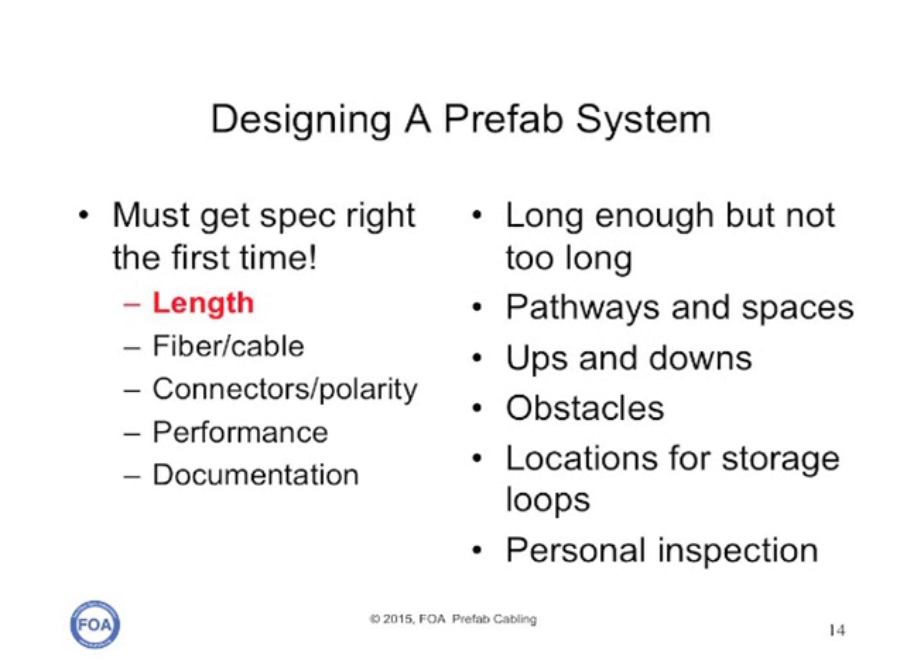Let's start with the length. You want the cable plant to be long enough but not too long. If it's short, you'll have to put in patch cords to make it long enough, and that may lead to more loss than your system can contend with. If it's too long, you've got lots of extra cable to store, which can be very difficult. So you have to know exactly where the cables will go through all your pathways and spaces, where it has to go up and down walls, and where it has to go around obstacles. You need to know locations for your storage loops, and you need to do a personal inspection of every square inch of that routing.